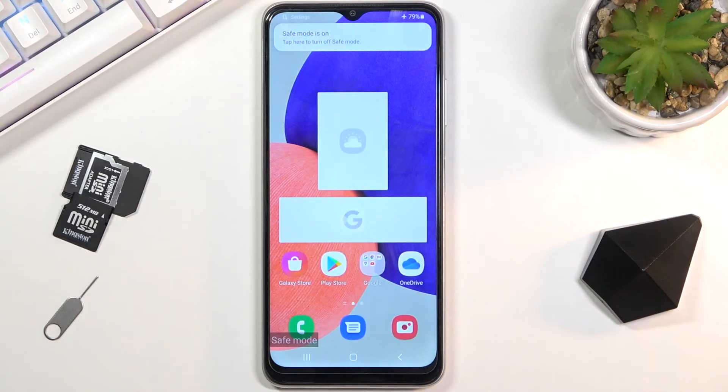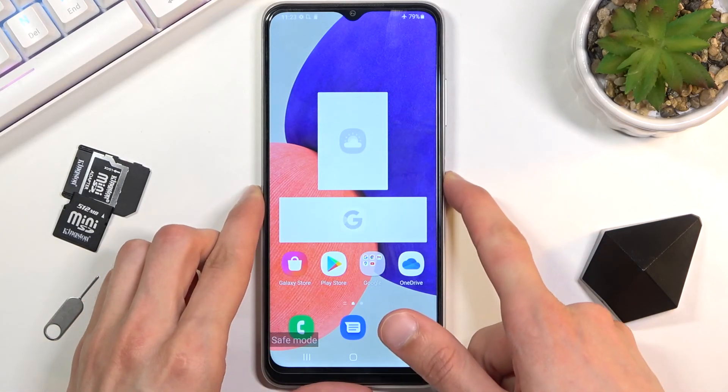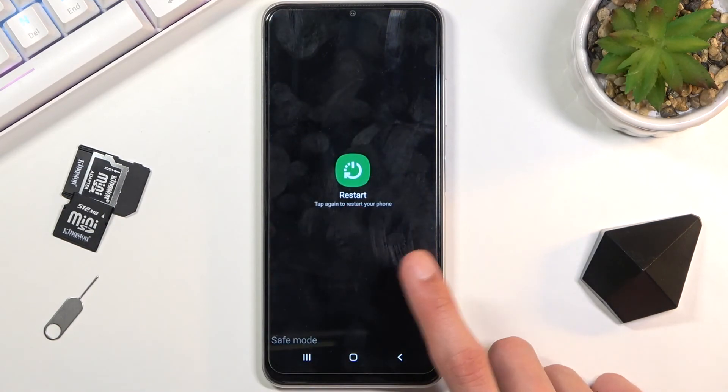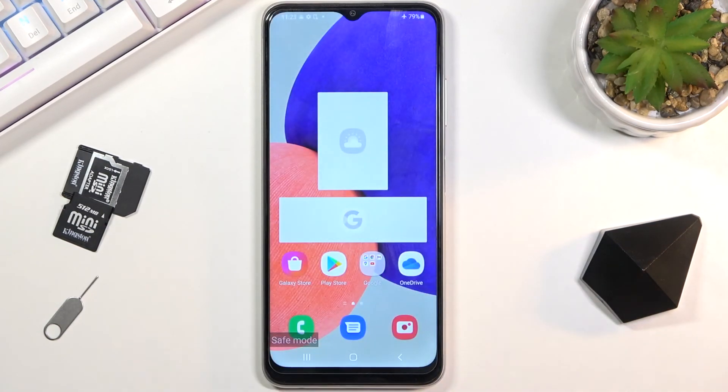If it doesn't persist, you know what the problem is. As you can see, we are now booted up and in safe mode. Once you're done with this mode and want to leave it, simply hold the power key and select 'Restart' to go back to normal mode. Once the device boots back up, it will return to normal.